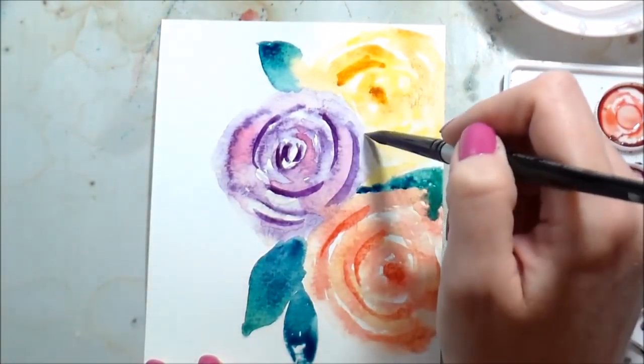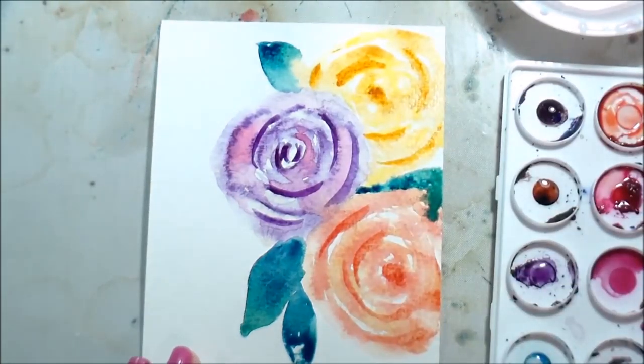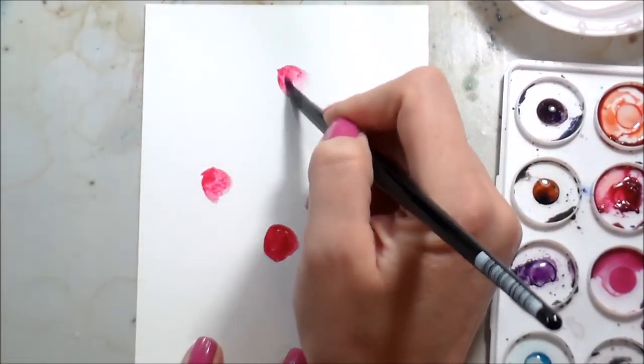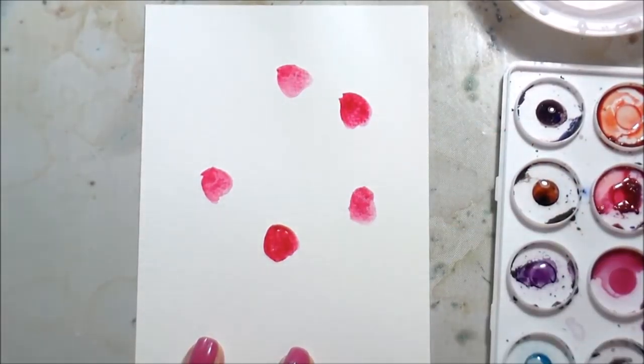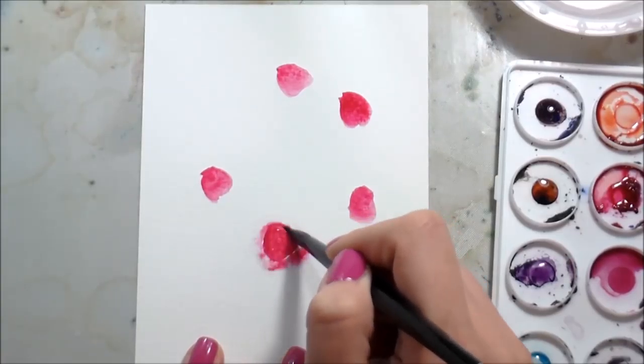I struggle with loose watercolors — I'm very controlled and I want all the details — but that doesn't mean it's not pretty this way. For this next one I'm not going to use a stamp. I'm just going to freehand them, and here's how I've found the best way that I like to do it.